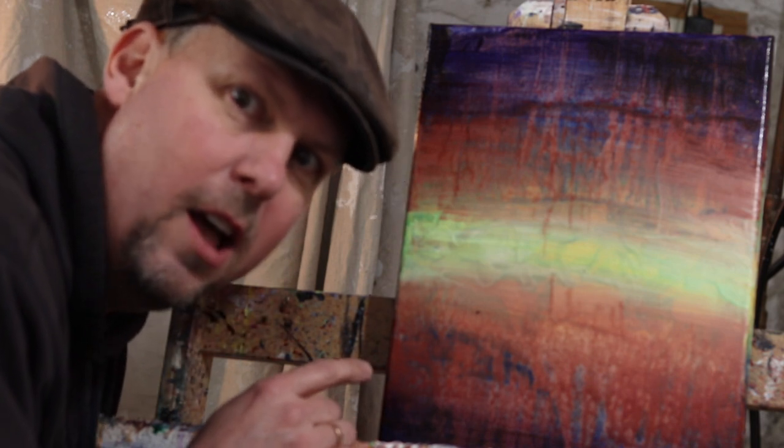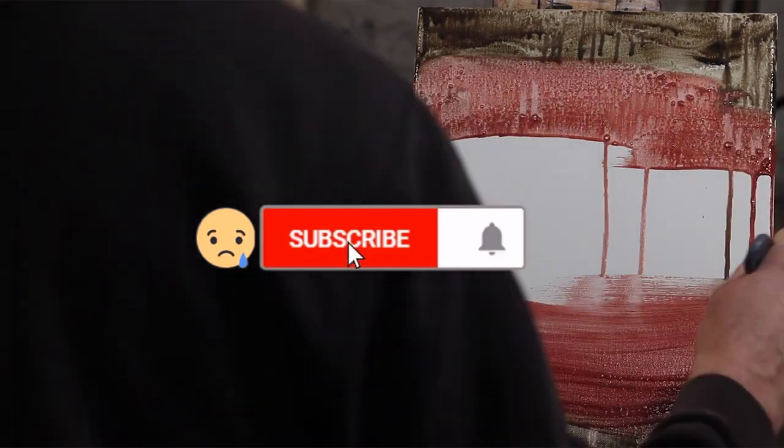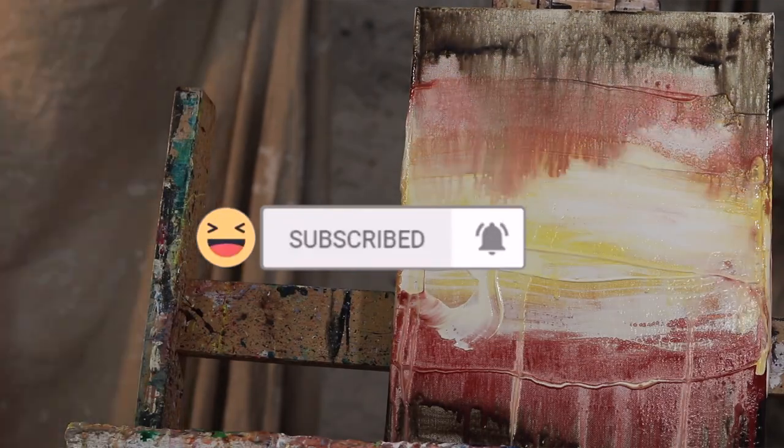Today we're going to learn how to paint in a style called Dazzling Drip. The question of the day is: who is Ed Suarez?